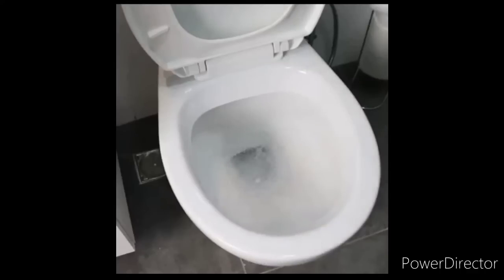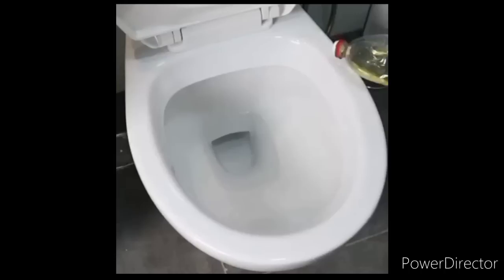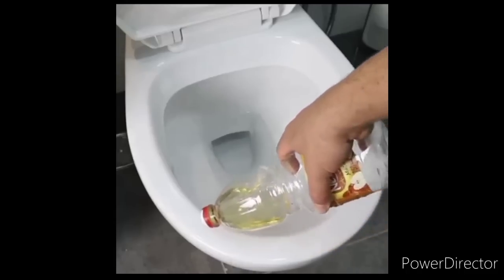And if you want to clean the outside of your toilet bowl, moisten an all-purpose cloth or toilet paper with apple cider vinegar and rub everything. And that's it — it's sanitized outside and inside.